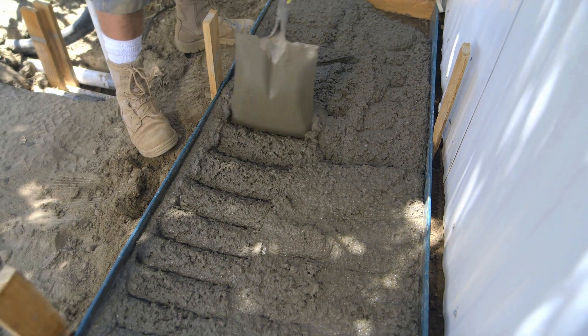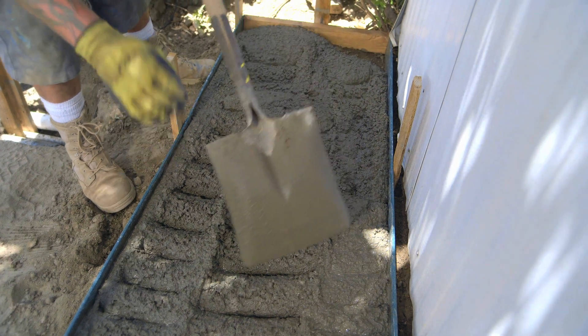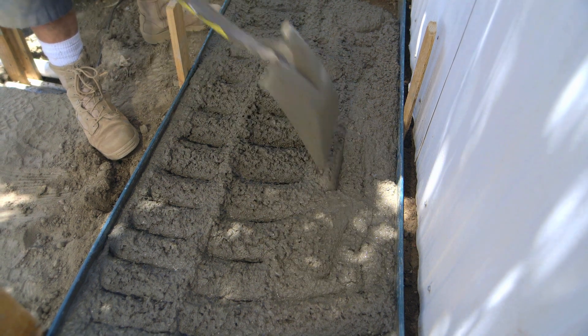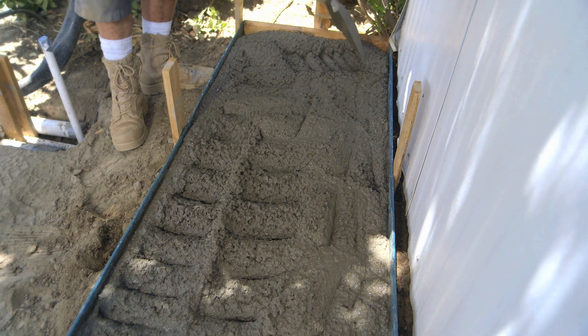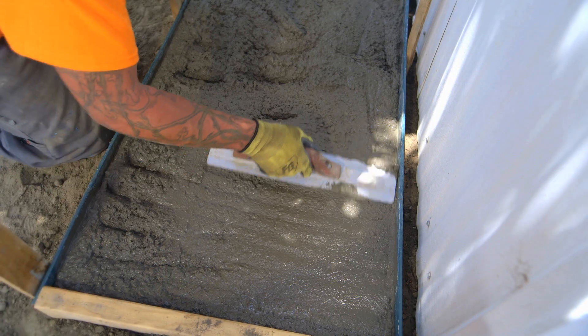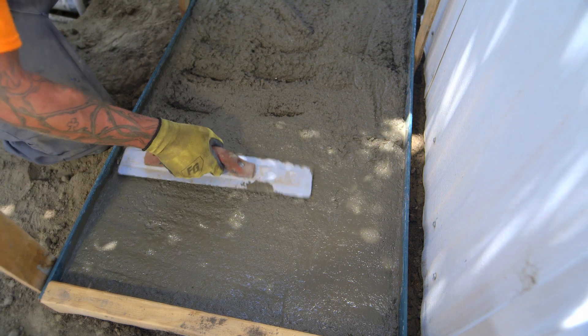I'm going to comb through with the shovel and make sure it's evenly spread throughout so there's no air bubbles, there's no pockets anywhere that could allow the concrete to fracture when it's drying or later on. On top of using the shovel, you also want to make sure that all your concrete is pushed right up against the formboard.